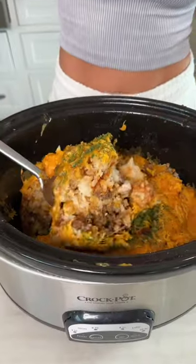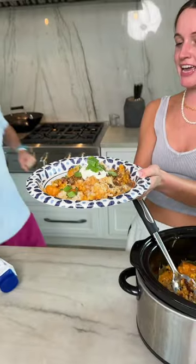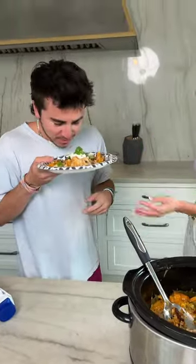Y'all, it's done. Look at that. I'm gonna cut that up. Brady, come on in. You've been smelling it all day. Look what I got for you.